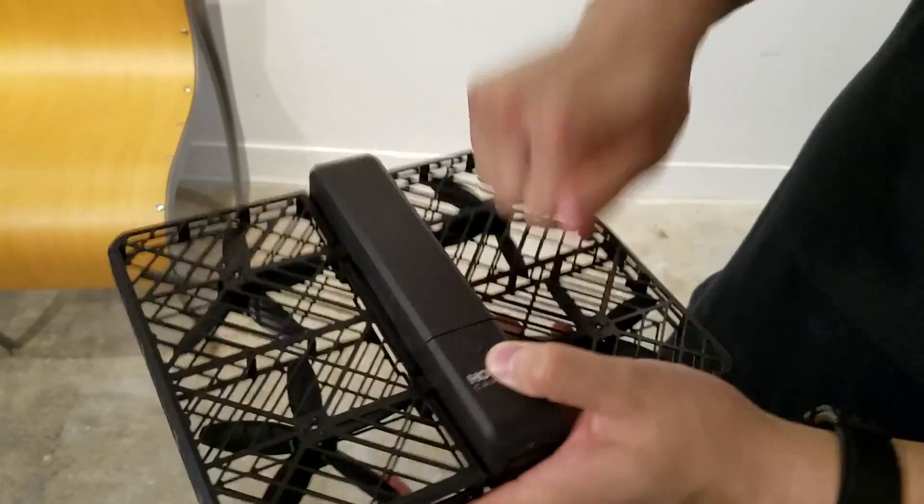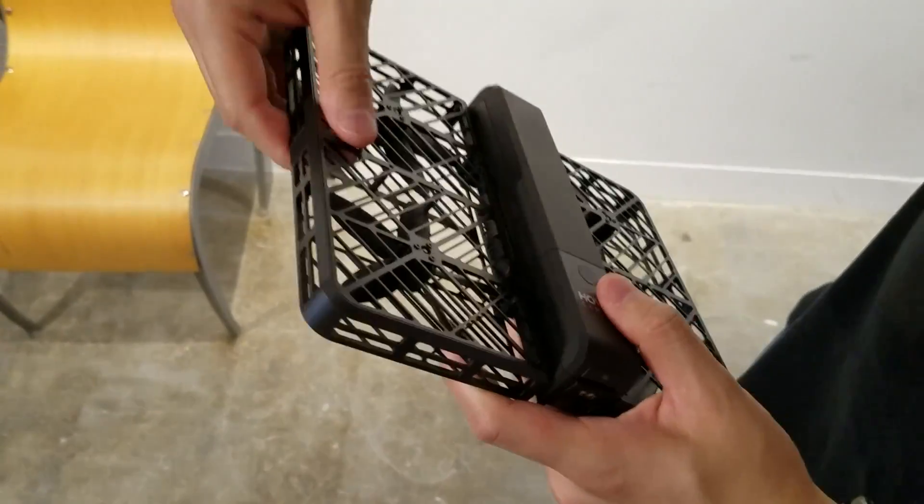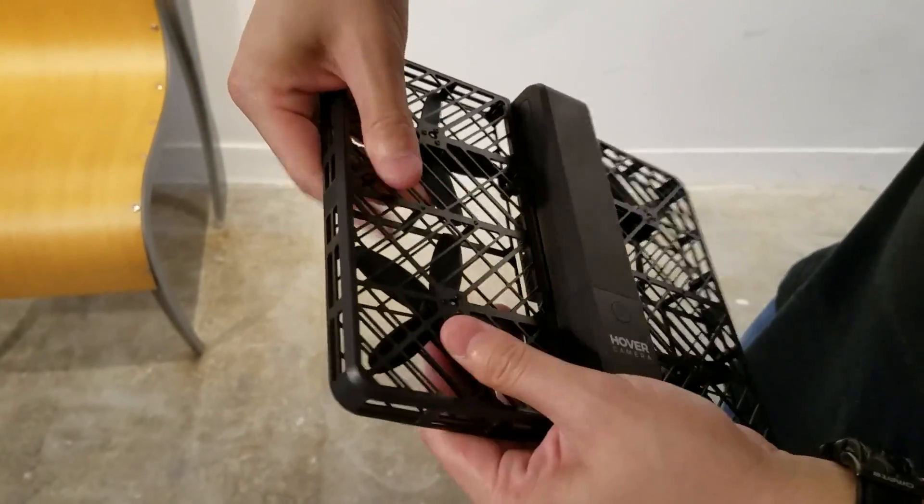In case you haven't noticed, the biggest selling point here is the fact that all of the propellers are enclosed within a strong carbon fiber frame.